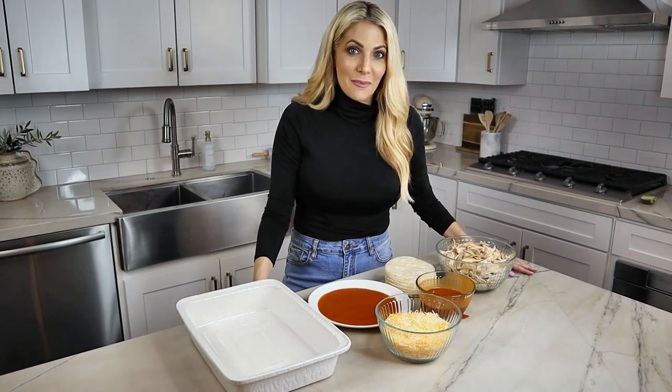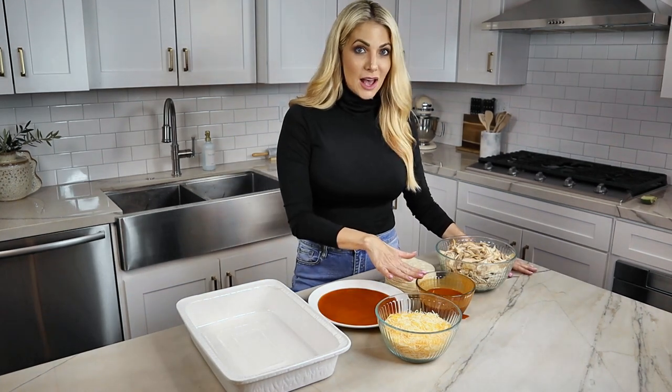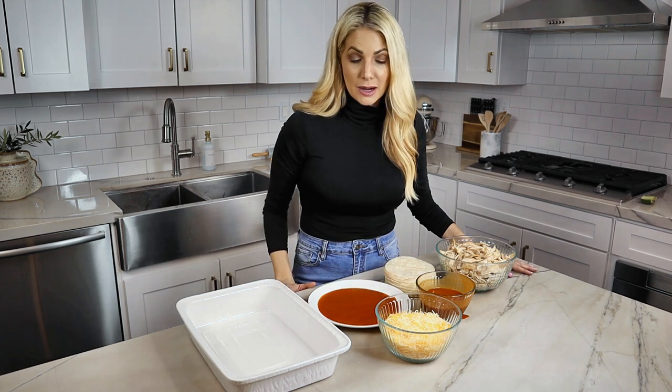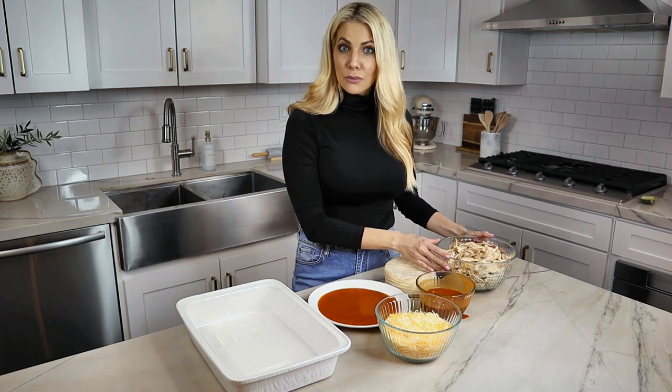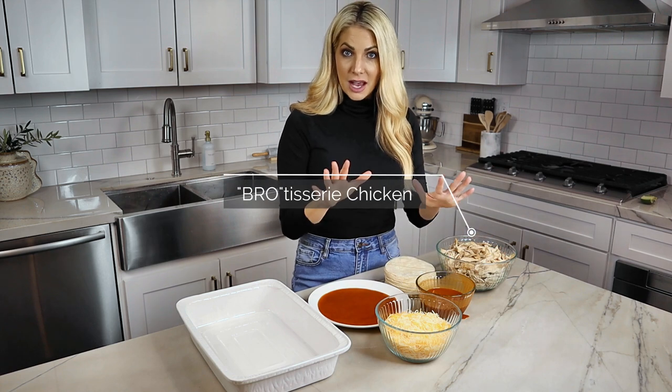Now we're ready to assemble. We have that beautiful sauce we made in the blender — it smells incredible. I pour a little bit on a plate, and I have about six cups of our rotisserie chicken. And this is how you do it.